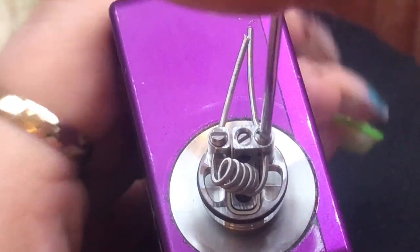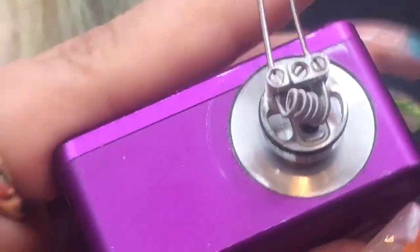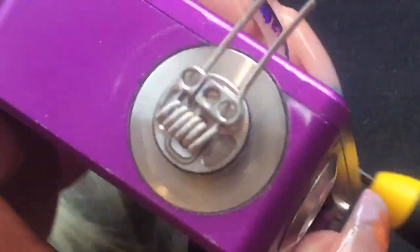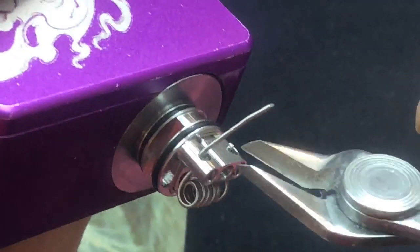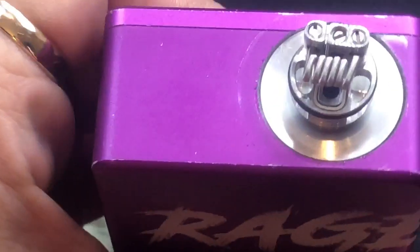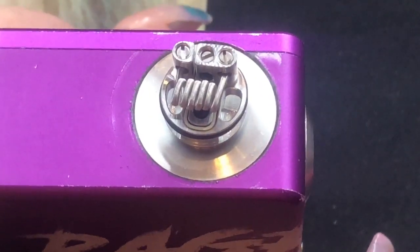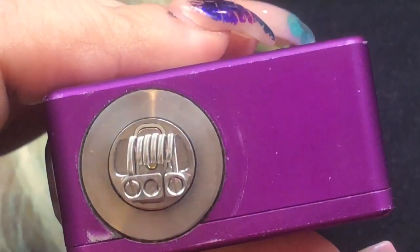It's literally that simple — it can't get any easier than that. I'll screw both sides down and straighten up the coil. Make sure you're cutting the legs flush to the base. You want to make sure your coil is not touching the center post because if it touches the post it will short. You've got your wicking channels here — a bigger inner diameter or more wraps would actually block that area, which is why I really like the 2.5mm inner diameter size.